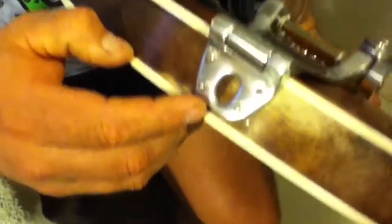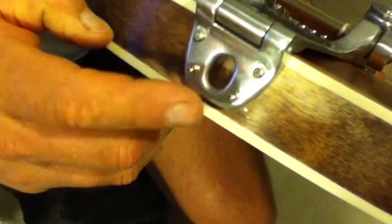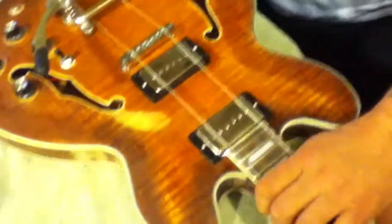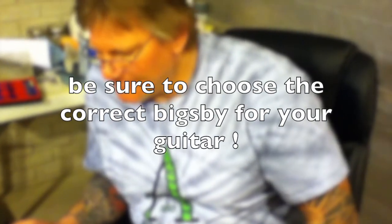Looking at the back where the holes are, you'll notice the center of the Bigsby hole is not dead center on that back seam. That's fine — that seam is irrelevant to where the Bigsby needs to be positioned. If you get your Bigsby lined up correctly on the body but it doesn't line up with the back seam exactly, don't worry about it. What's important is the relationship from the nut, down the fretboard, through the pickups, to the Bigsby — not where the seam lines up. Be very careful with your hole placement; you can't remove them once drilled.